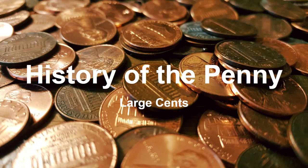Hey everybody, I'm Ryan Lewick and welcome back to another coin collecting video. This week I'm doing kind of a new series — it's going to be the history of a certain type of coin. This week is the penny, but I'm actually splitting the history of the penny into two different groups: the large cents and the small cents. I'll do a double video going over both if you guys want.